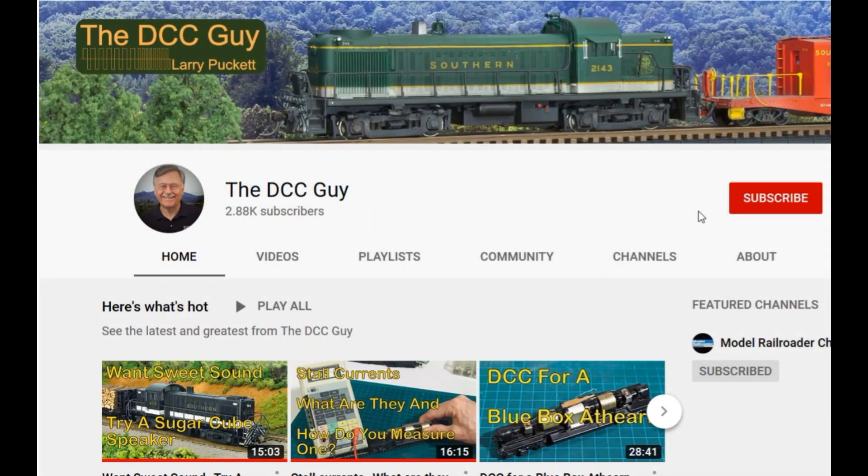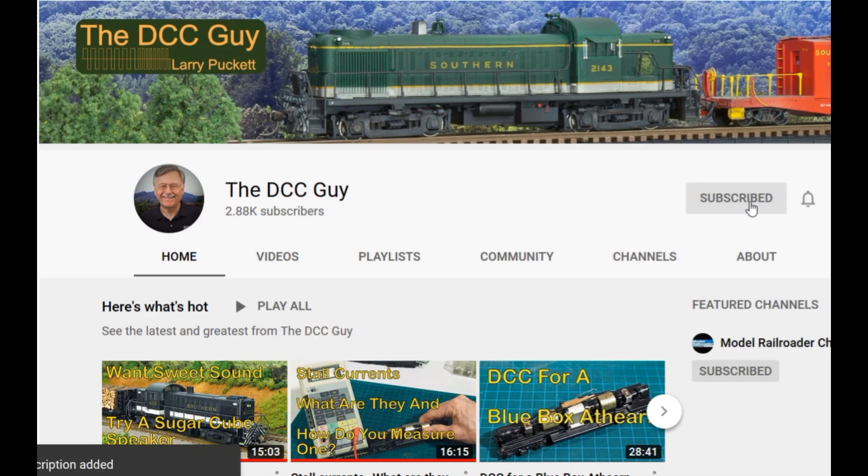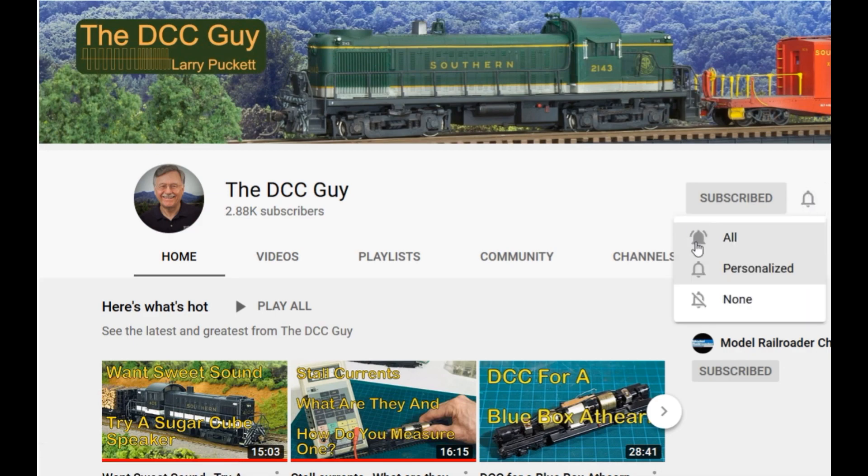Before we get started, I want to ask you to take a second to subscribe. Click on the subscribe box, and when that comes up, click on the little bell right next to it and click all.